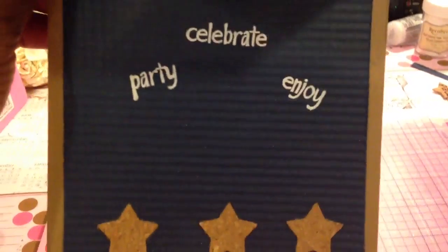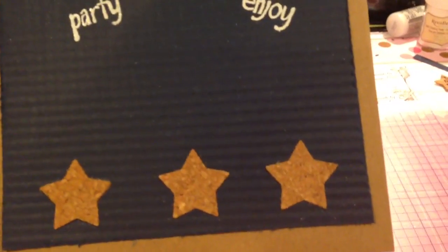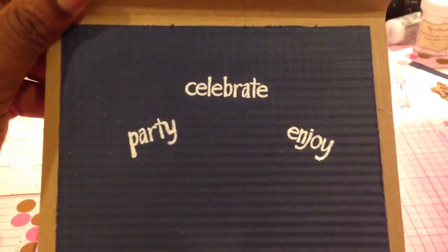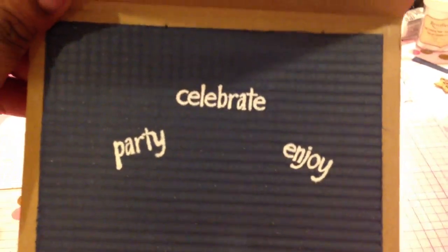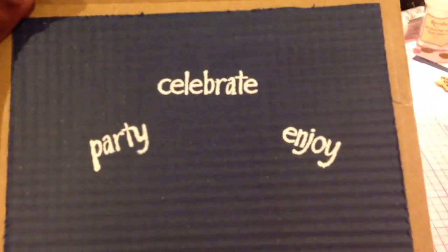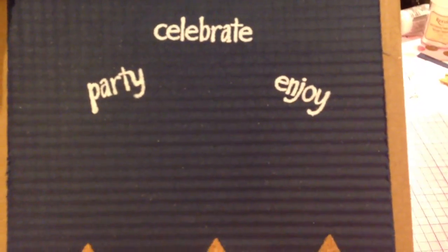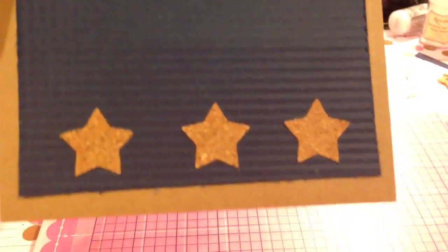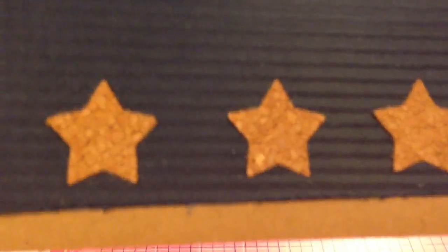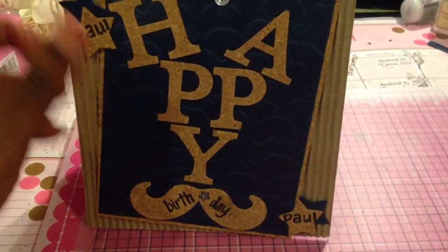And then the inside — I just took this blue paper, distressed the edges of it, and then I ran it through my paper crumpler both ways so it made a kind of square pattern on there. Then I heat embossed 'Party,' 'Celebrate,' and 'Enjoy' from the same stamp set from the front. I punched out three stars out of the paper and replaced the punches with more of that corkboard paper.